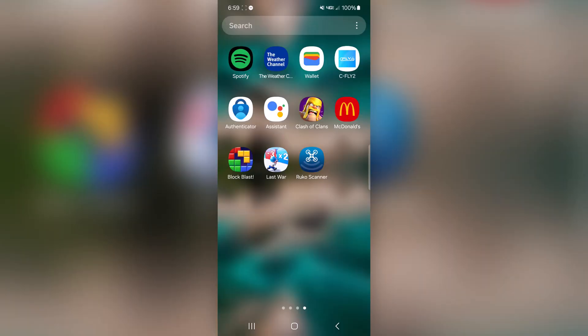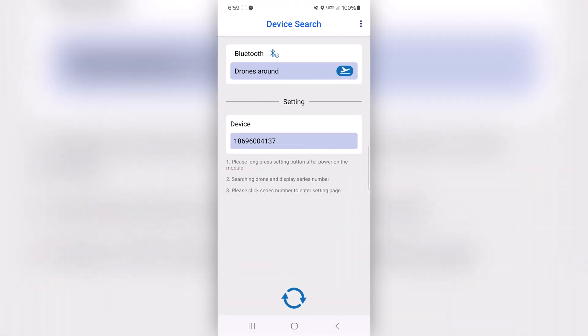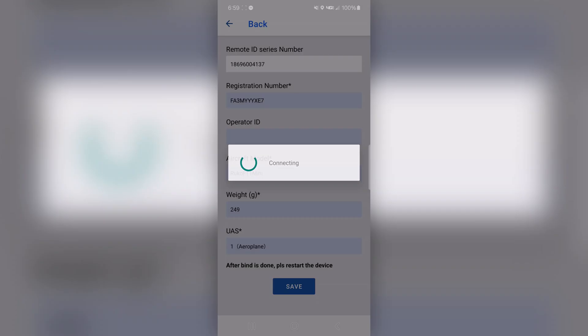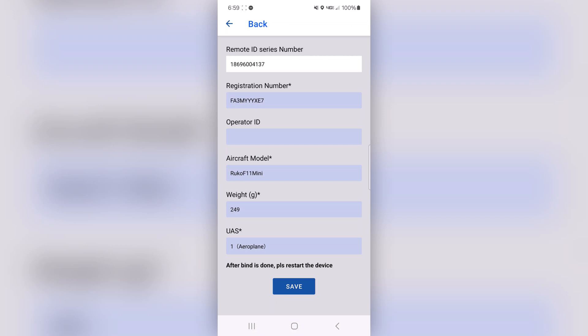Let me show you the RUKO scanner app real quick. There's the RUKO scanner app — go ahead and click on that. When you're connected to the device, it shows your serial number. Click on that and it'll show all your information: your registration number, your aircraft model, your weight, and all that stuff.